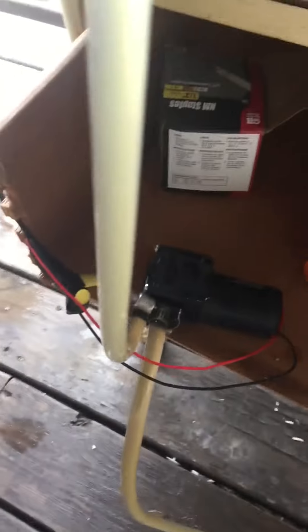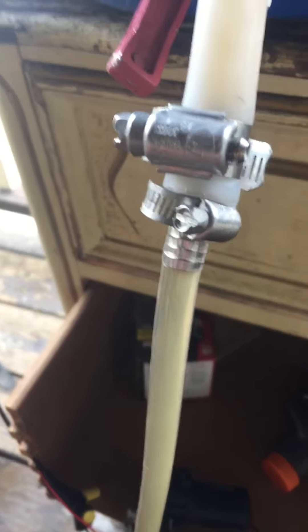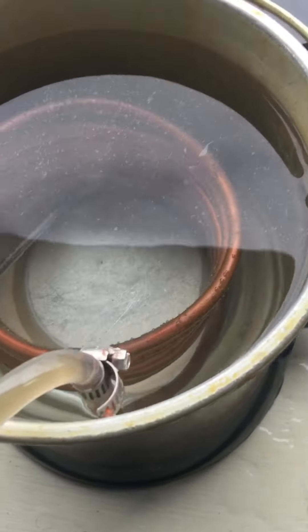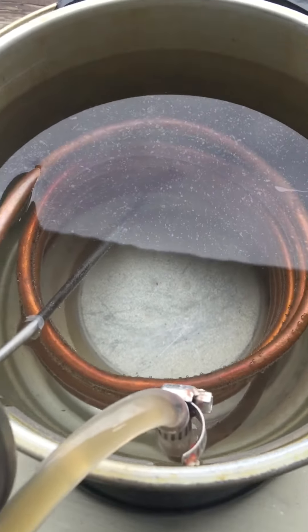I had to do a lot of rigging to get it to work because it has very small inlets, so I had to get a couple of adapters to get up to the cooler size. Then I just have a copper coil inside the fry daddy and it circulates the wort through the coil and picks up heat.